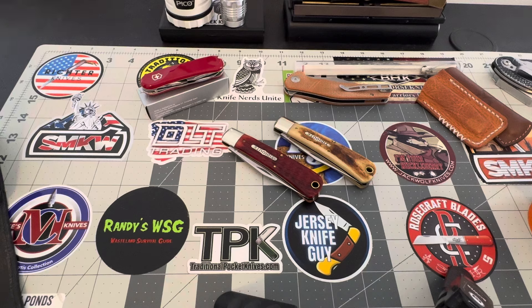I've got two pieces here to take a look at. They are the number 43 pattern GECs — they are the Oregon Trappers. One is in Frontier Bone and the other one is in Red Rust Jig Bone. A little bit of a tongue twister.